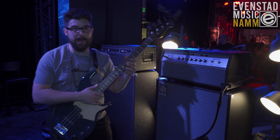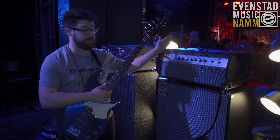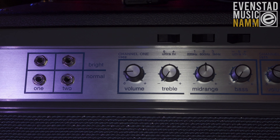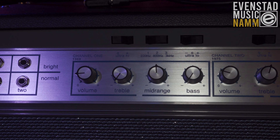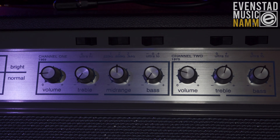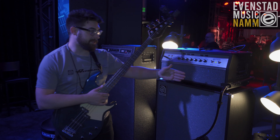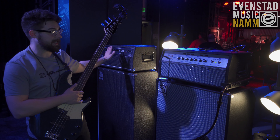We've got a couple of things that are new and a little bit special about this SVT. Ampeg worked really hard and asked a bunch of different bass players what their favorite versions of the SVT were, and what people were telling us is that they loved the 1969 version and the 1975. So instead of just having two different inputs, maybe one with a pad like on the other SVTs,